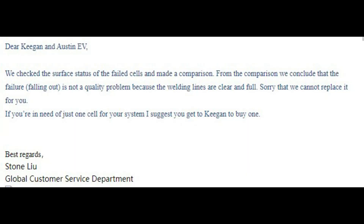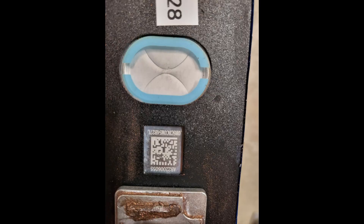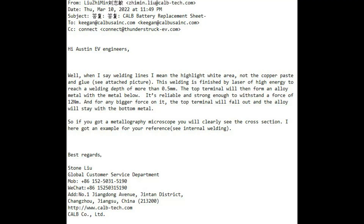So of course I wrote him back and said, look again. And after looking at the new pictures shown here, the guy basically responds no. Here we can see his response — 'Hi, Austin EV engineers.' I'm flattered that he thinks at Austin EV we have a whole team of engineers, but buddy, it's just me, owner and has-been electrical engineer.